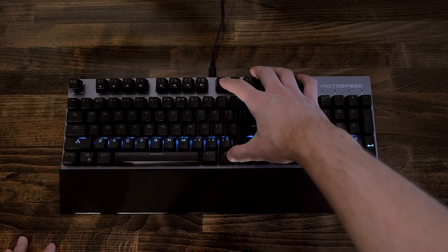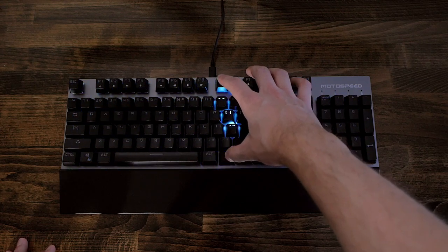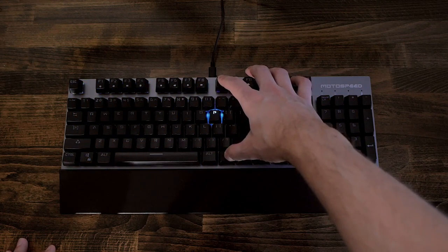The keyboard has some built-in LED animations, and you can cycle through them using Function plus F9. It's pretty basic, but it gets the job done.